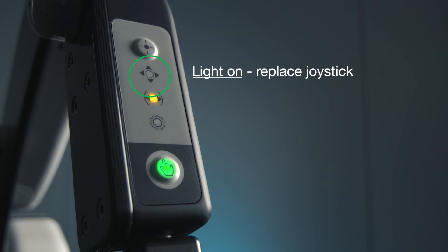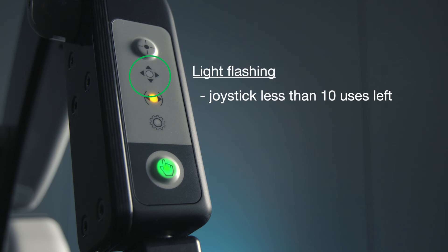If this icon is lighted, the connected joystick is defective or above its lifetime of 150 applications. If flashing, the joystick has less than 10 uses left. If steady blinking, the connected joystick has less than 5 uses left.